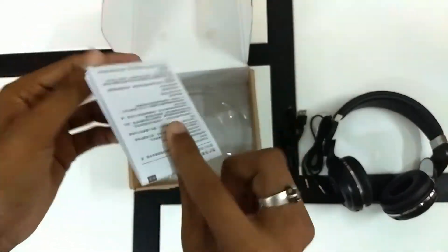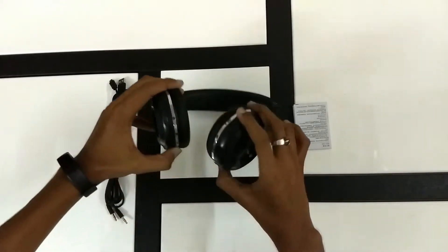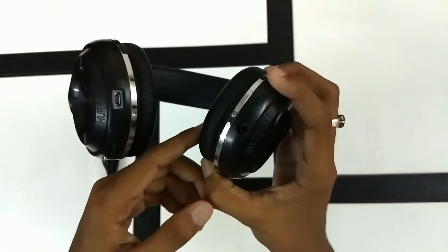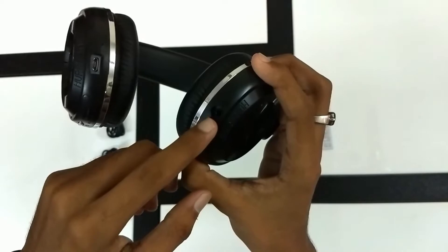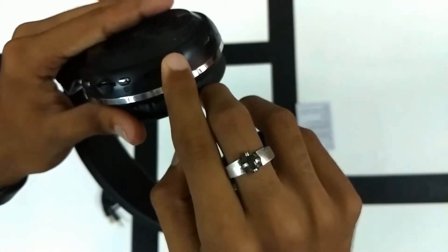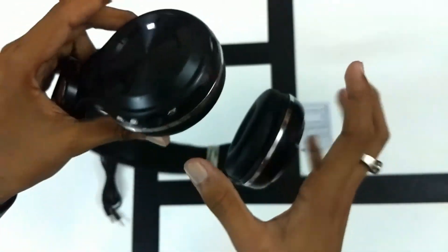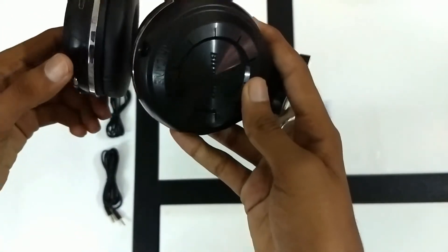There's always a bit of paperwork involved. That's everything from the box. The headphones have an aux port to use when you run out of juice, a micro USB port to charge the device, a slider to control your music, a power button, a micro SD slot, and a mode and scan button for FM radio or micro SD.